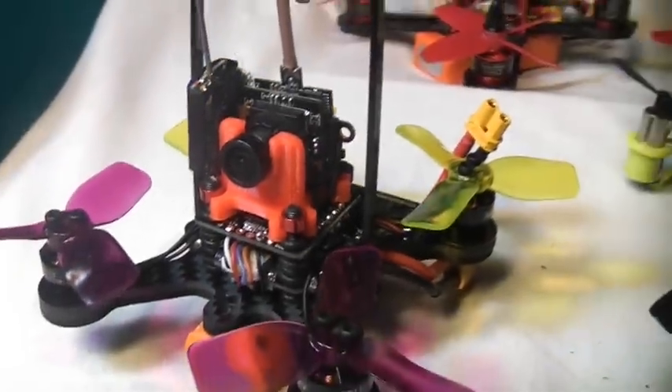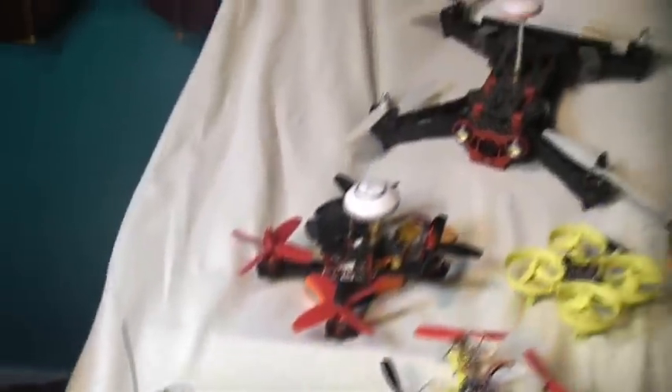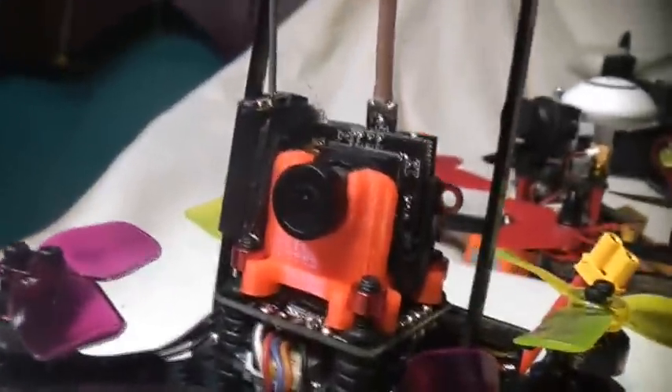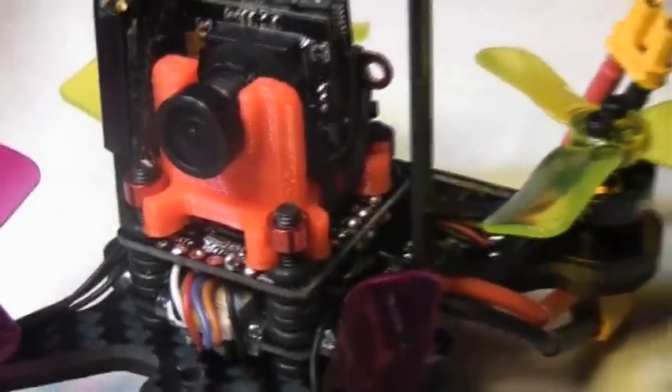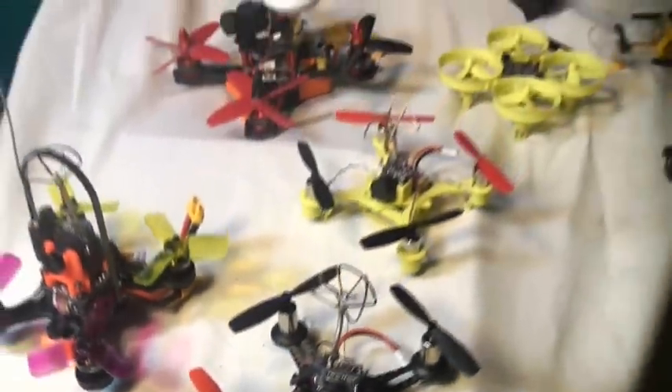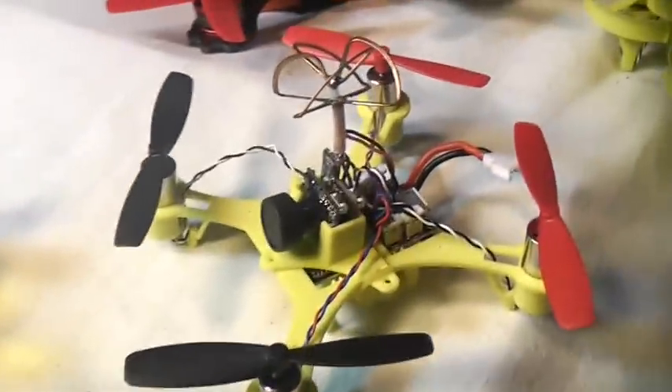It's January 24th, 2017, and the E-Gene Chaser has arrived. It showed up in this nondescript cardboard box. It's an 88 millimeter almost-ready-to-fly FPV racing drone — you can tell by the lack of box art and the 3D printed camera mount that they're still working on this thing. They have been producing a large number of FPV racing drones recently.